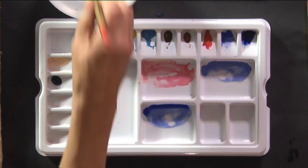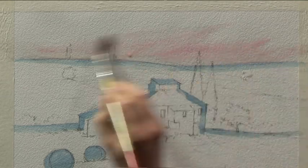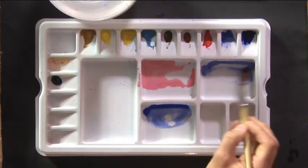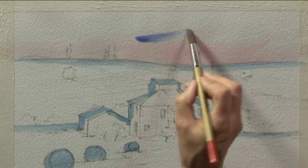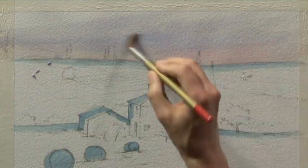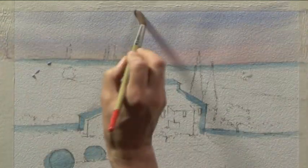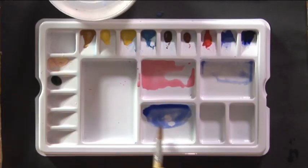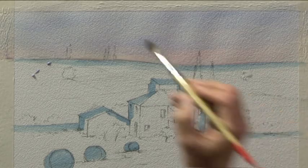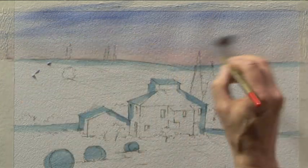Probably a touch more Permanent Rose along the lower part of the sky. Then I'm cleaning the brush before picking up the Cobalt Blue wash and letting that blend in, taking the Cobalt Blue right to the top. Remember we're still working with thin washes, nothing too strong at the moment. And then on top of the Cobalt Blue, at the very top of the sky right where it goes out of the top of the picture, I'm just brushing in, still with the number 14 brush, a few streaks of Ultramarine Blue.